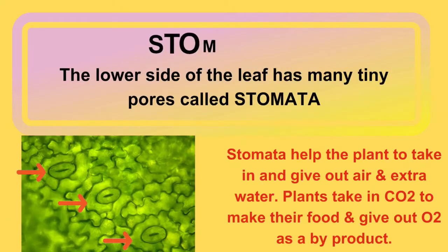Now children, the lower part of the leaf has many tiny pores called stomata. They are tiny openings on the leaf's surface and they are like the leaf's nose and mouth. They let the leaf breathe and release water and oxygen.